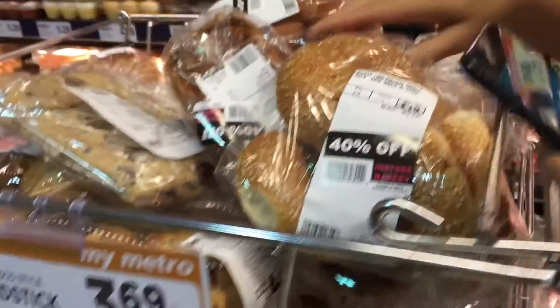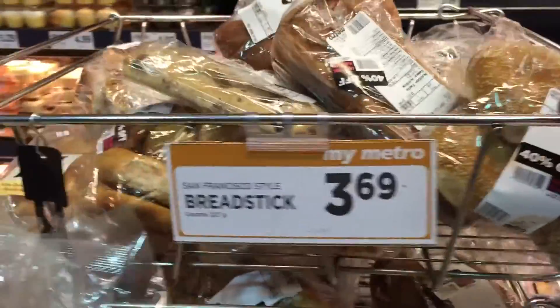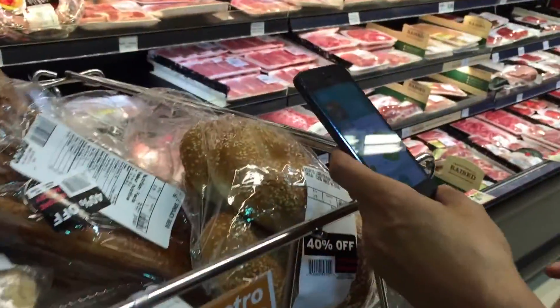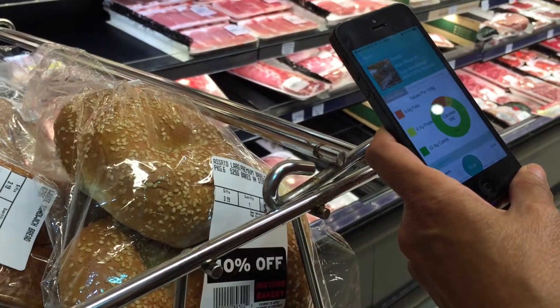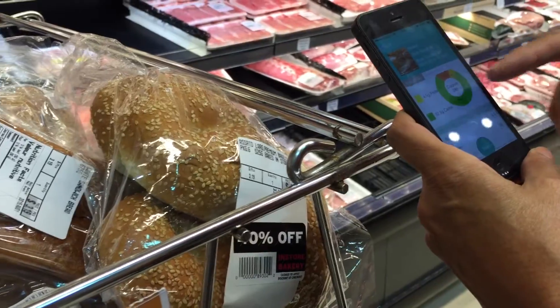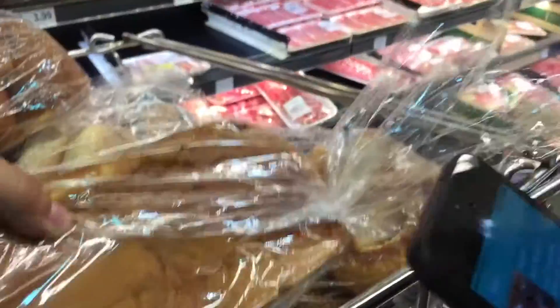There's no label on it — a perfect example of why you may want to have something like this. It's 285 calories per 100 grams, and there's quite a bit of sugars. This one has a label on it — scan that.